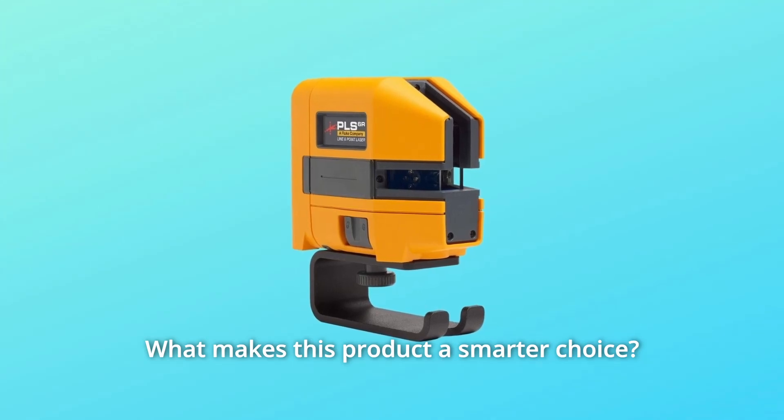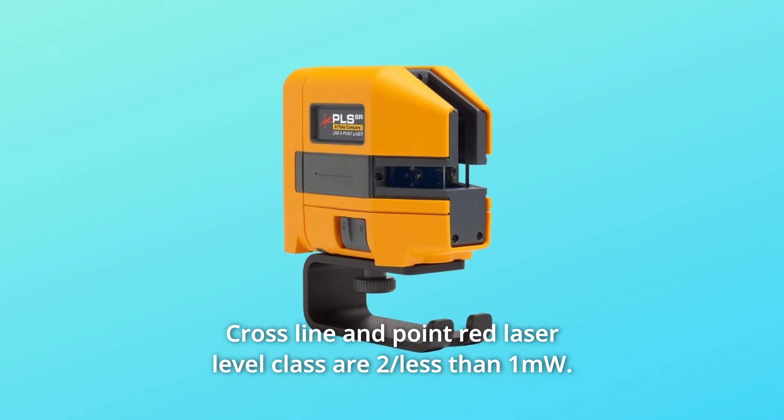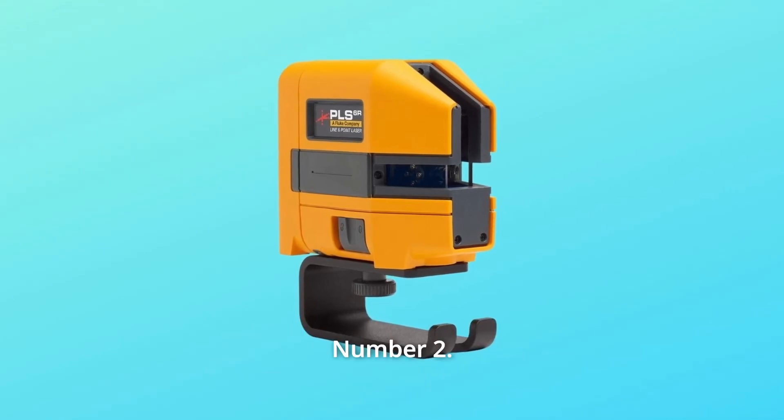What makes this product a smarter choice? Number 1: cross-line and point laser level, laser class 2, less than 1 mW.